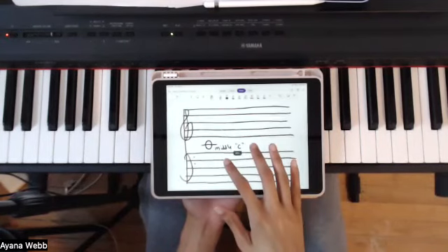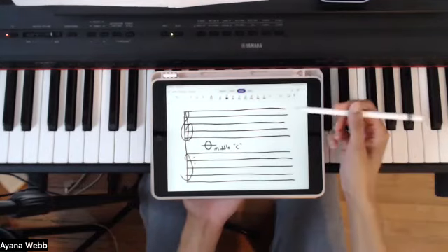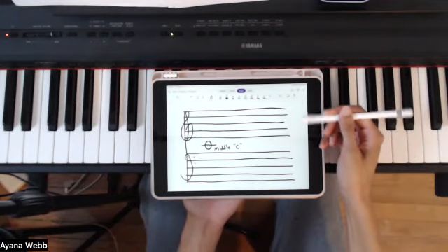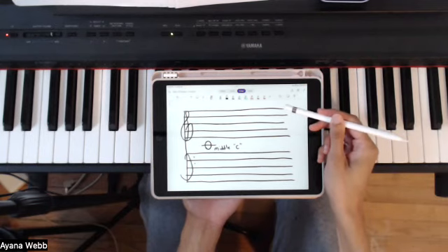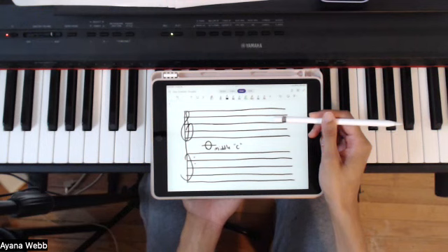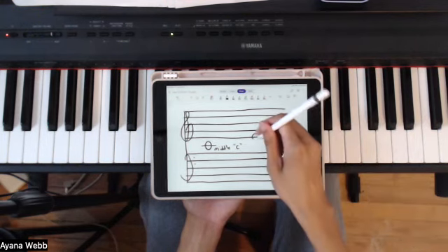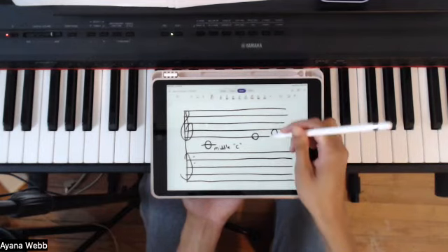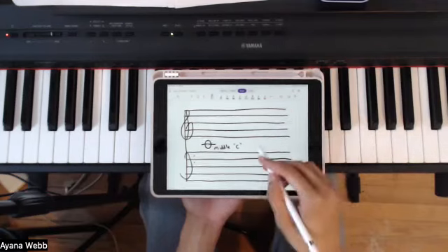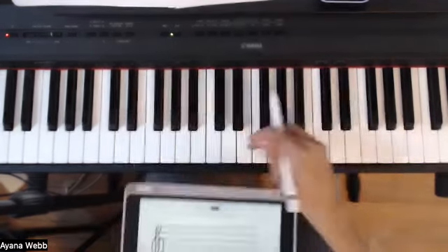So when you're looking at any kind of music, you have this thing where you have the five lines and the four spaces. So this is line number one, two, three, four and five. And then you have the spaces in between. A note is going to fall on either a line or on a space. Depending on where the notes fall, that note is going to be assigned a particular key on the piano.